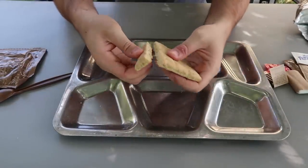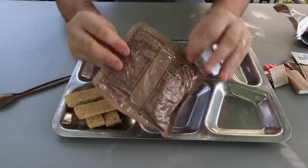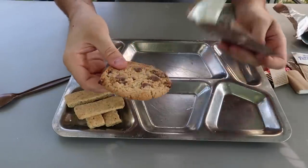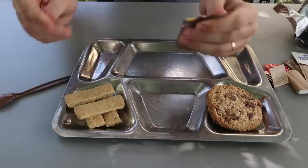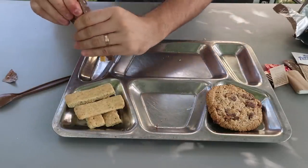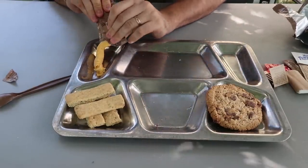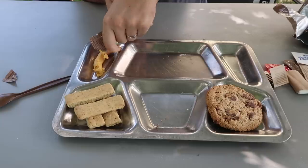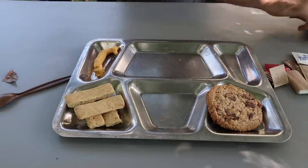I was wondering what the Italian breadsticks were going to look like — this is awesome! Oatmeal chocolate chunk cookie — whoa, this is awesome, a giant cookie! Cheese spread with jalapeños — I'm going to put it right here so you guys can see. You can see the pieces of jalapeños in there. You can use a spoon to spread it.